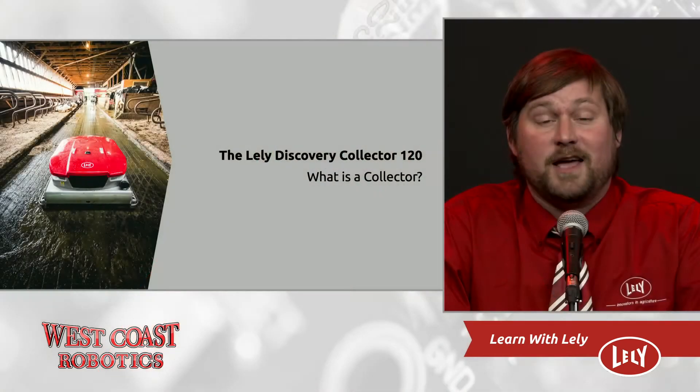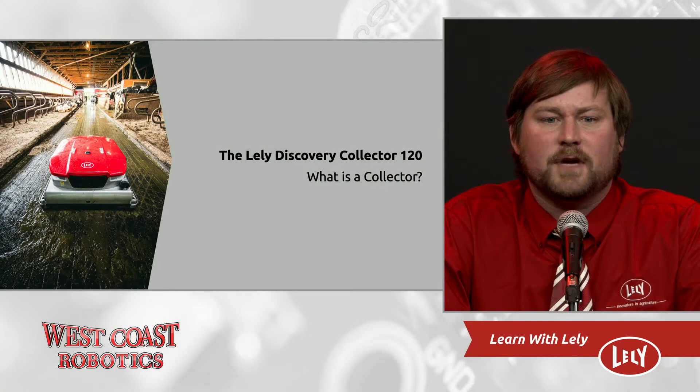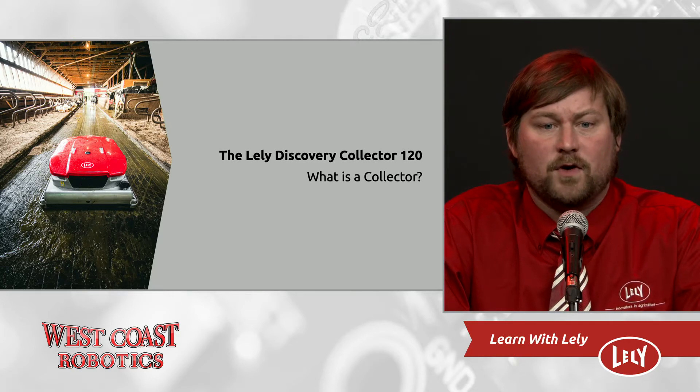This machine provides a great way to convert former parlors, holding areas, and other spaces into clean cow housing. It's a simple way to automate manure cleaning done by tractor or hand today without much construction cost. Lely now has four years of total experience with the collector and an install base of over 1,700 units globally.